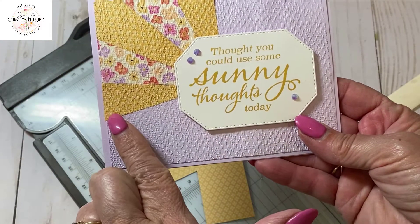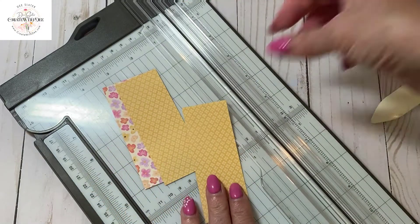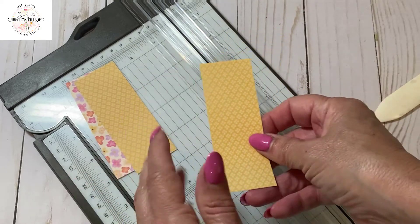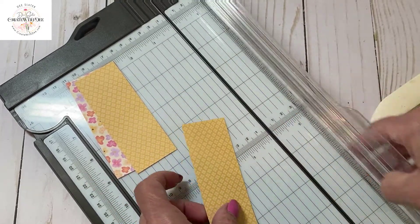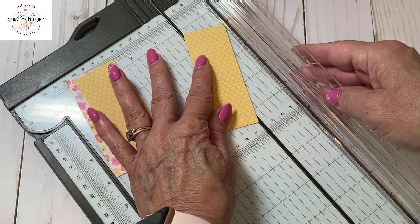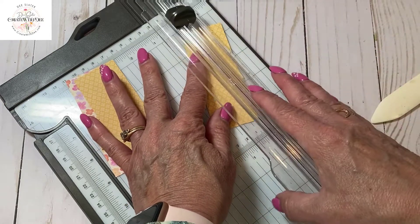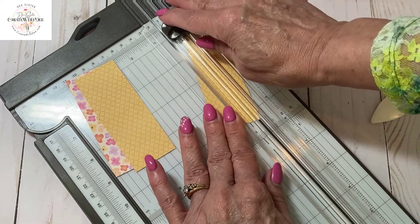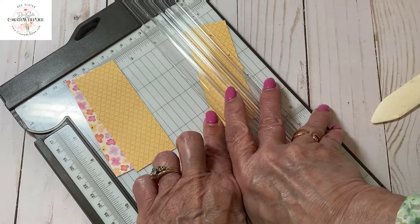To make the rays, take those rectangle pieces and cut them at a diagonal. It really doesn't matter which direction you cut — upper right to lower left or vice versa — they can all be the same or different. It's quite forgiving, so go ahead and cut those.